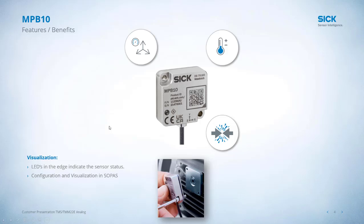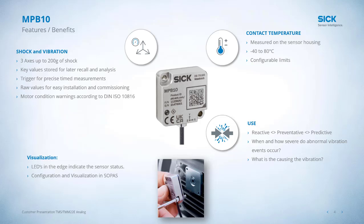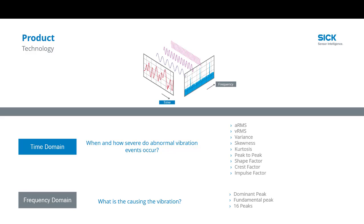So how does the sensor do these things and acquire this data? We're evaluating temperature as well as shock and vibration on three axes. We're taking these key values, measuring and storing those, and then transmitting them. This data will indicate when and how physical anomalies occur and trigger the user to take action.